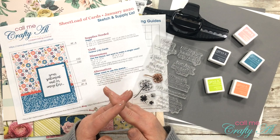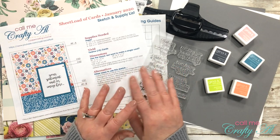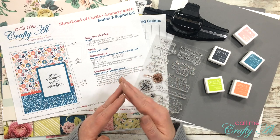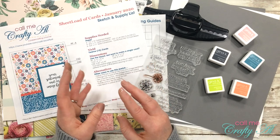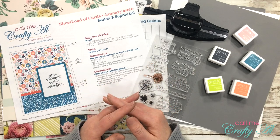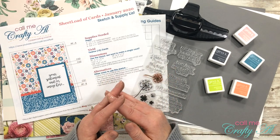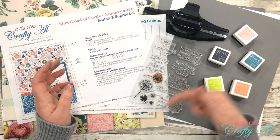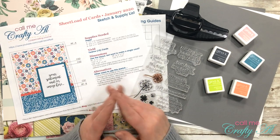Yesterday I shared a look at some of the supplies I used to create the cards. In today's video I'm going to share a few more, and then as I start the process I will go to a voiceover. If I add any products or tools later I will let you know. If I don't answer a question you have during the voiceover, make sure to leave those questions in the comment section below and I'll get back to you as soon as I can.